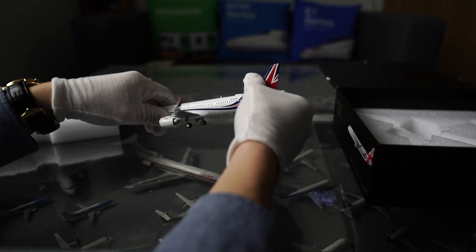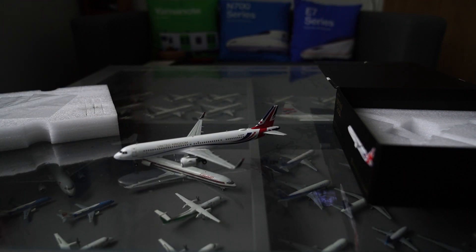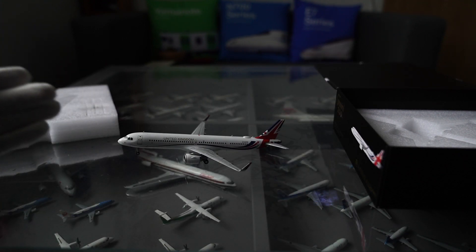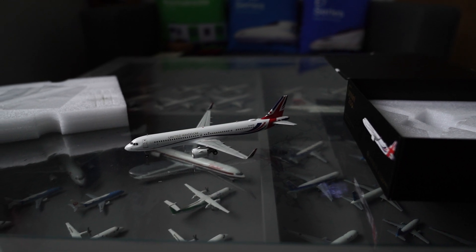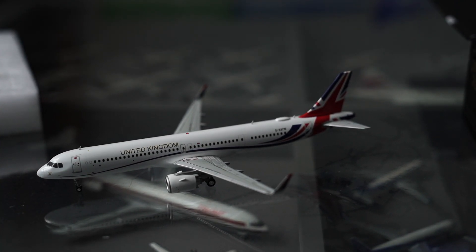Nothing else in the box. So let's lay that on the table and look at the plane in a bit more detail — I'm going to zoom in. On the side we have the front door, and look at that, we've got a nice Union Jack printed on the door as well, which we don't usually see on planes. But I guess this is a military plane used for taking the Prime Minister everywhere, so you've got a Union Jack there.